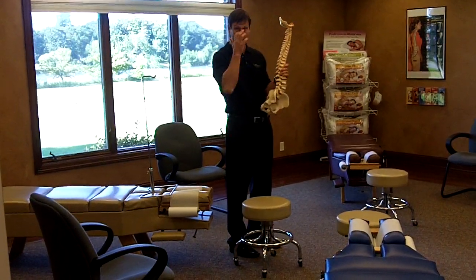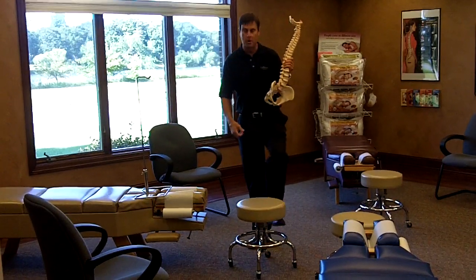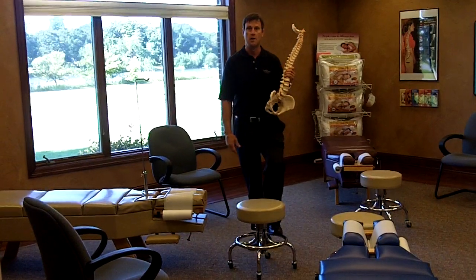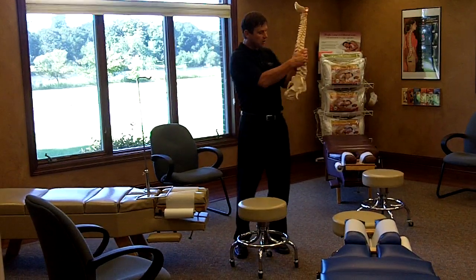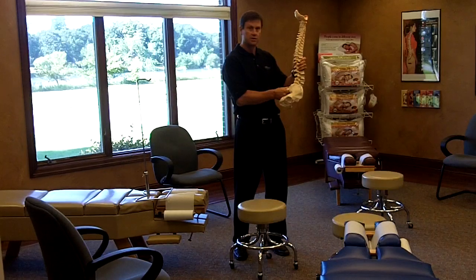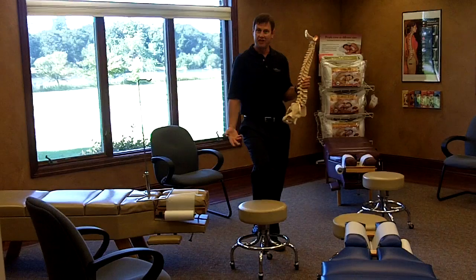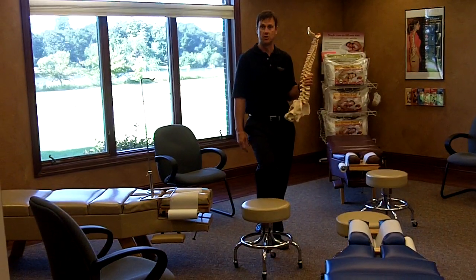The tip I want to give you about when you have to stand for any length of time is to focus on putting your foot up on something about 6 inches, just like I'm doing on this stool right here. When I put my foot up on something about 6 inches, it causes that curve to go into its normal state so that it doesn't put that increased pressure in there. Also make sure that you switch feet every so often back and forth.